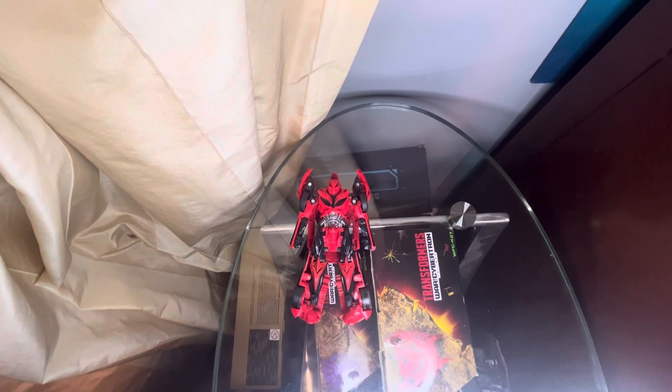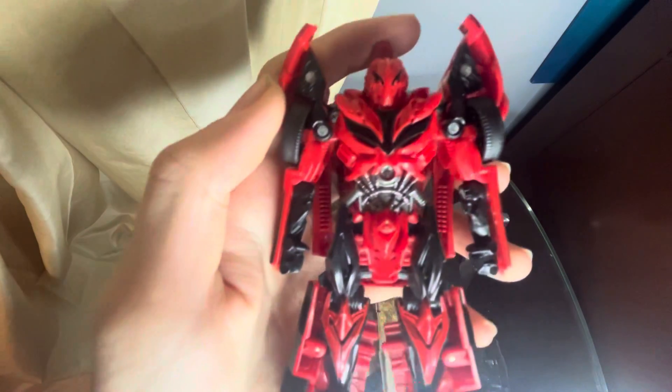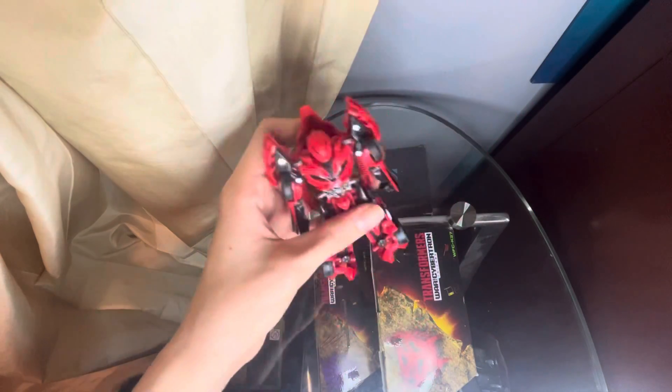Starting with Stinger — his sculpt is actually very detailed for one of these figures. I don't like this part between his legs and his feet. For articulation, the arms can move forwards and backwards and the feet can move due to transformation, and that's it.